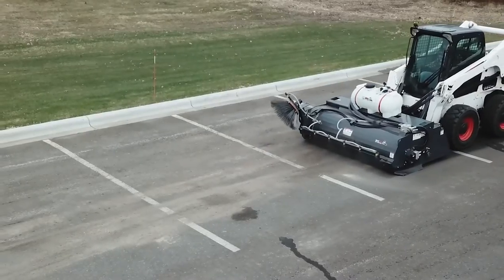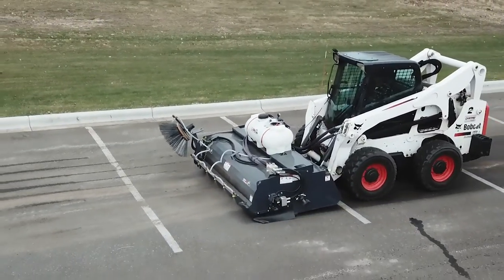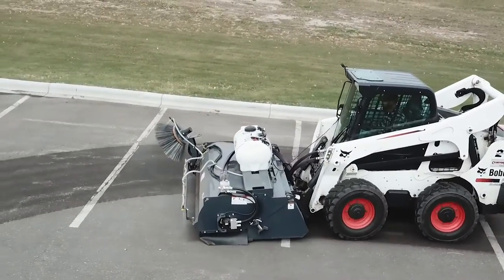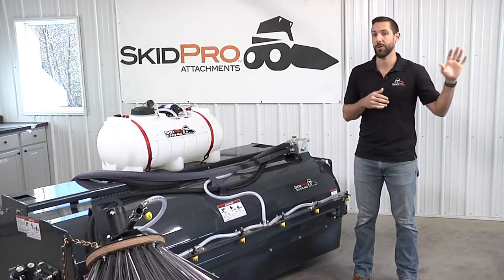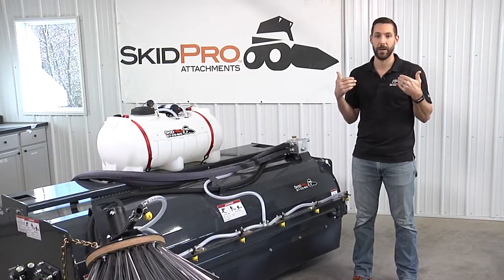Traditionally with fine material, dust, and dirt, we want to travel forward running the bristles forward — the dirt comes up and around and is deposited into the bucket. That's your most effective way of cleaning, but sometimes you'll run out to a job site where the debris is just too heavy, and then you're able to reverse the motor and sweep it directly into the bucket.